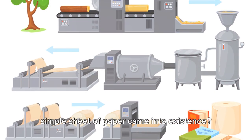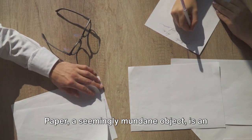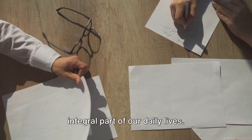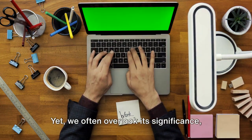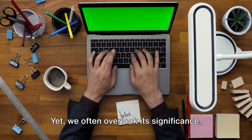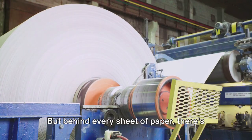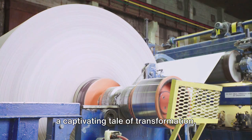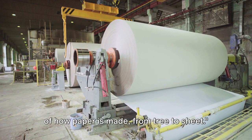Ever found yourself wondering how that simple sheet of paper came into existence? Paper, a seemingly mundane object, is an integral part of our daily lives. It's in our books, our offices, even our coffee cups. Yet we often overlook its significance, rarely pausing to ponder its origins. But behind every sheet of paper there's a captivating tale of transformation. Today we unravel the fascinating journey of how paper is made, from tree to sheet.